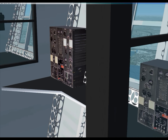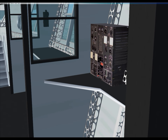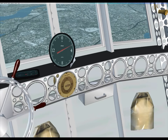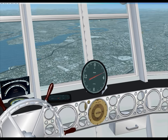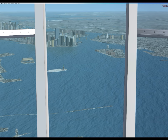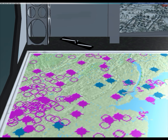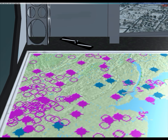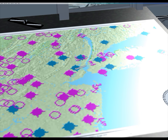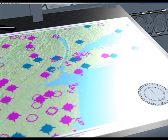In the back we have the helium controls for valving off. Further back is the radio stack. We also have a chart table that lets us view where we are — the ship's position updates based on our actual location. It shows us heading right for New York City. We're going right over the Statue of Liberty.